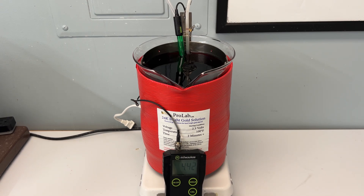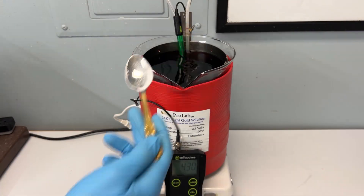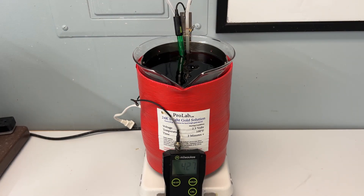The salts will dissolve at room temperature, but they will dissolve more quickly if your solution is heated. If you adjust your pH slightly lower than 4, you may notice a slower deposit of gold, and it will take longer for your pieces to get an opaque plate.